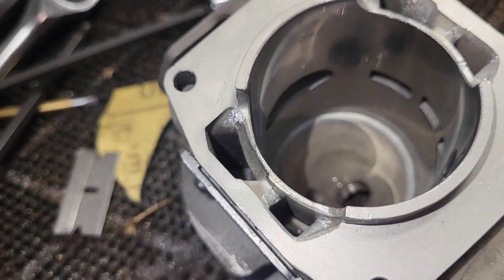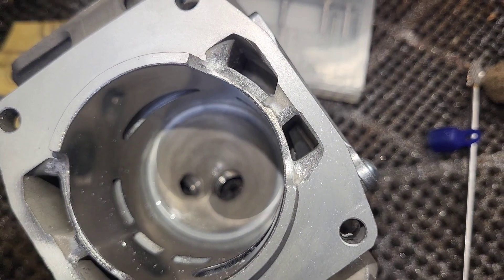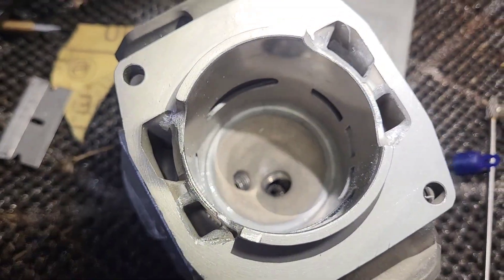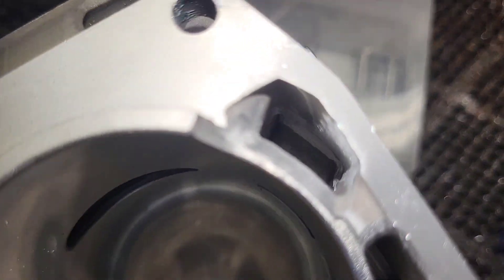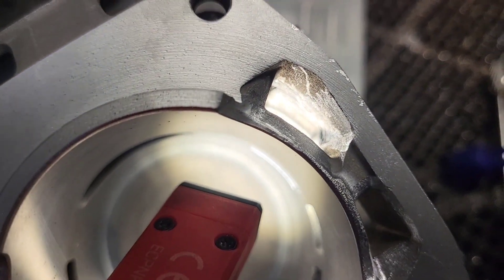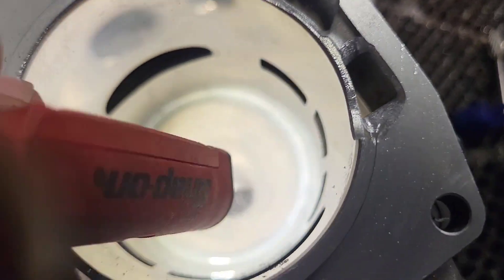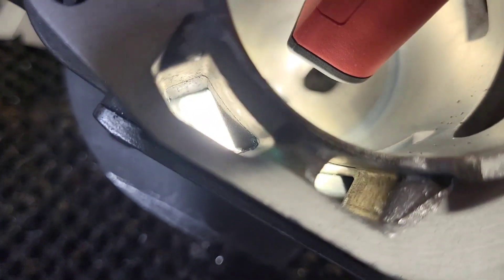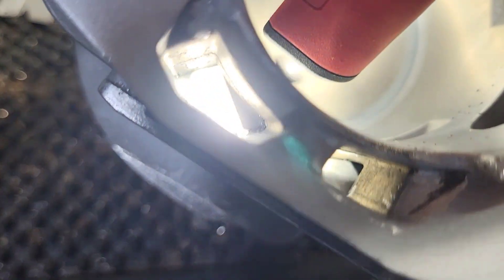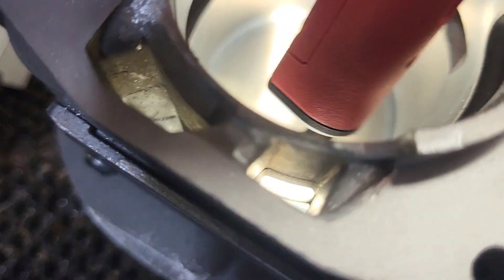You can kind of see my gasket matching. Everything's blended in on the bottom now. I'm almost done with lower work. The big difference between the way I did the lowers on this one and the way I did them on my last one is I'm going in here, and you can see everything is pretty blended into that wall. And on the other side, there's still a massive step in there.